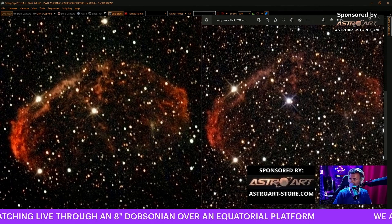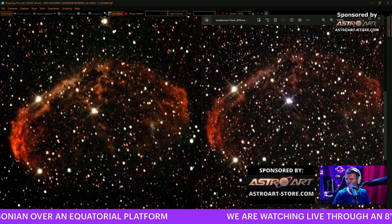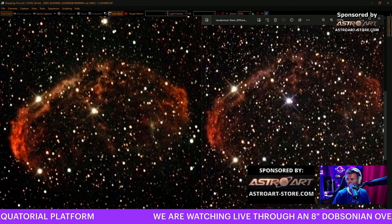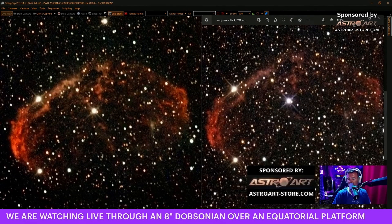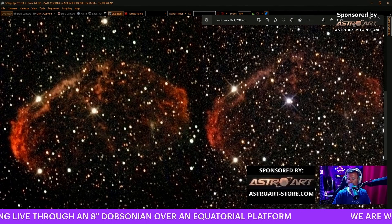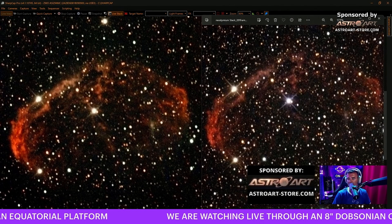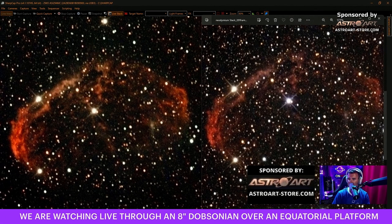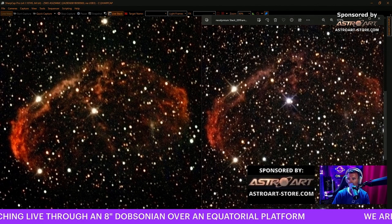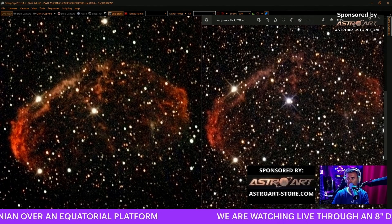The quad band filter can get a bit more detail of the nebula if we stack. Now from now, everything we are stacking is more than we stacked before, so it's not a fair comparison. But I can see that this can be a useful filter - the narrow band for moonlit nights.